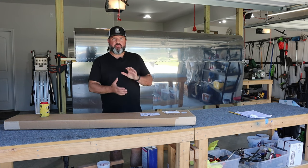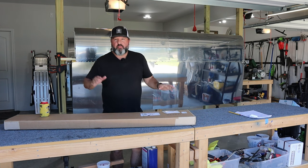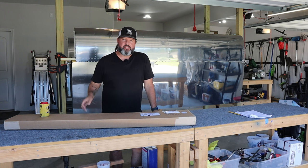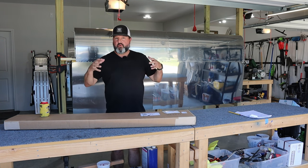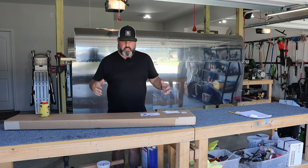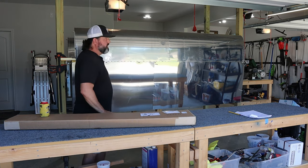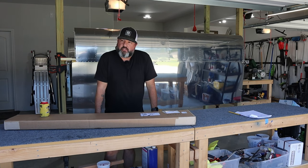Hey, welcome back to the Gilbertson AeroFactory. Today is April the 4th, 2024, about 4:30 in the afternoon, which means it has been a really long time since I've done one of these. And as you know, I do a video for every build day. So it's been a really long time since I've done any work on the airplane. And as you can probably tell, nothing has changed since the last time you saw me, which was like August or September, I think.